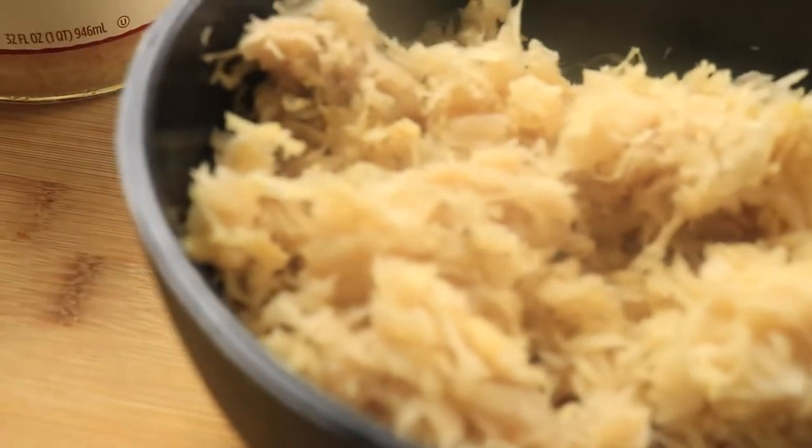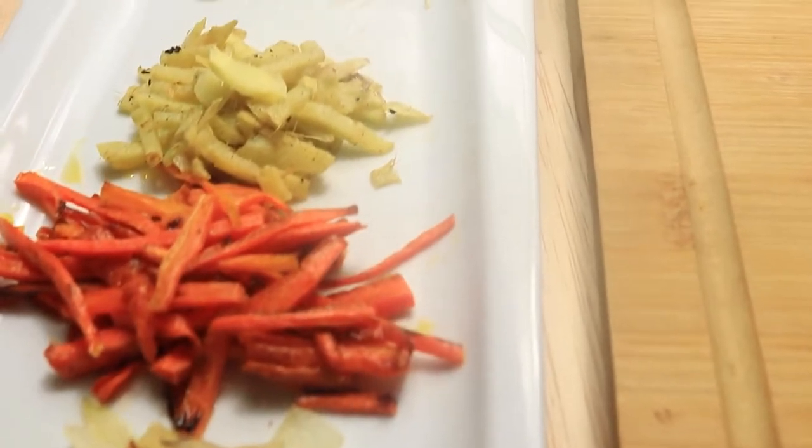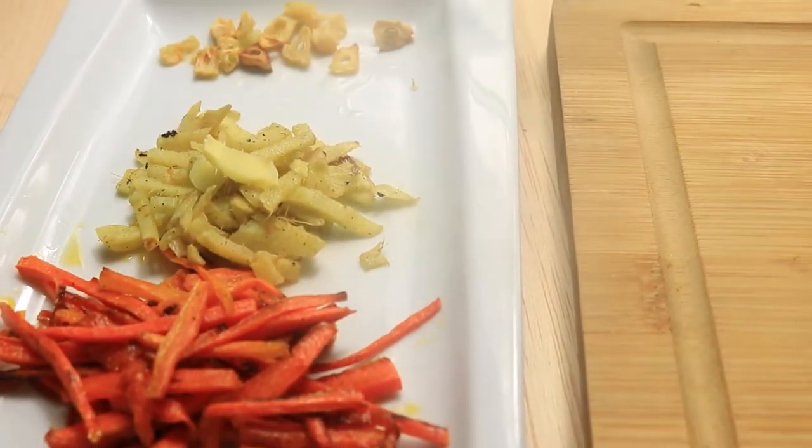Drain all the juice from your sauerkraut by pressing the sauerkraut down and removing all the liquid. Next we have our sautéed vegetables: purple cabbage, sweet onions, carrots, ginger, and garlic.